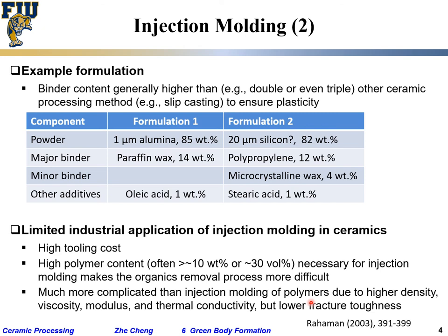Injection molding is widely used for polymer processes to produce fine shapes, but not for ceramic paste, because of its high density, much higher viscosity, and much lower fracture toughness — which means it cracks too easily.